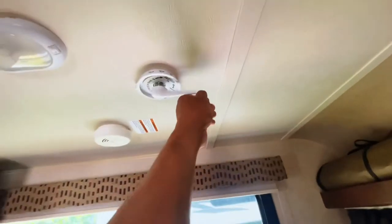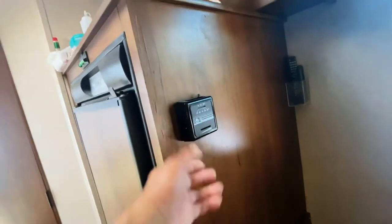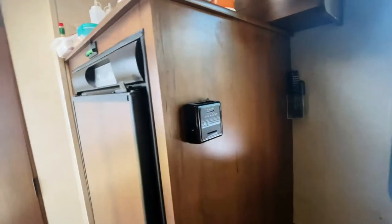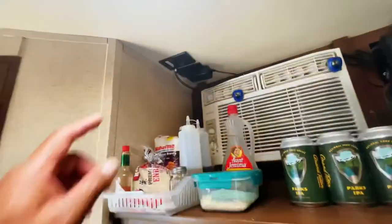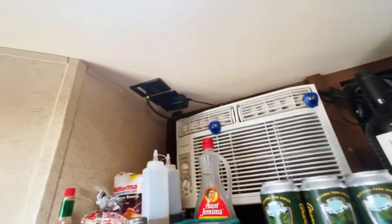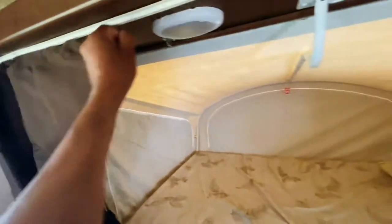You've got your vent as well as an aerial antenna for your TV. This is your thermostat for the heater. That's where you connect your cable, and also if you want privacy you can put that up.